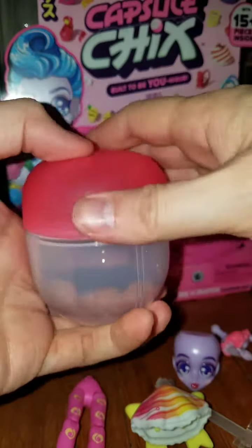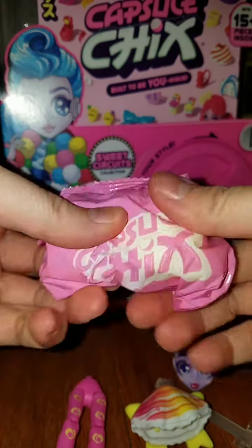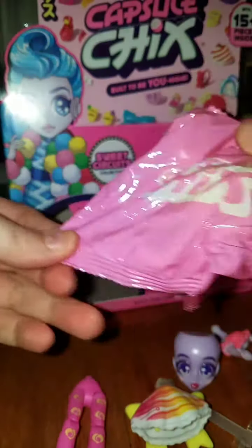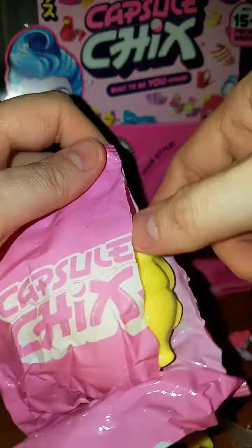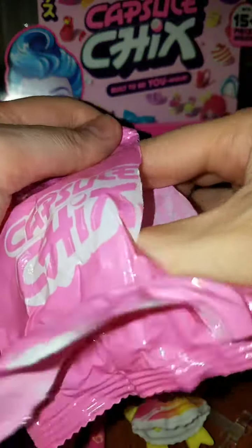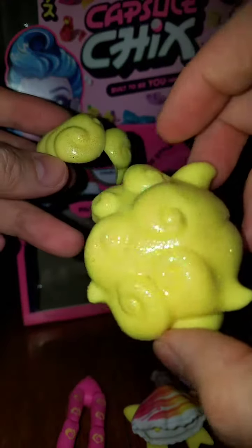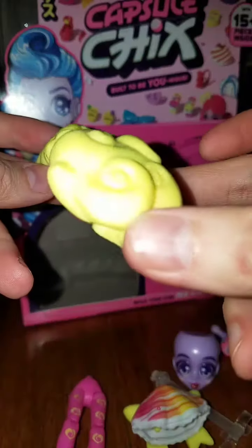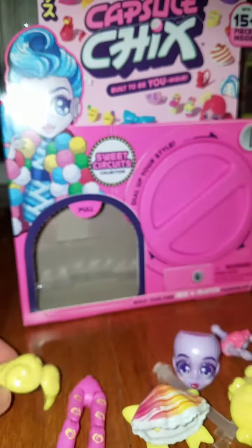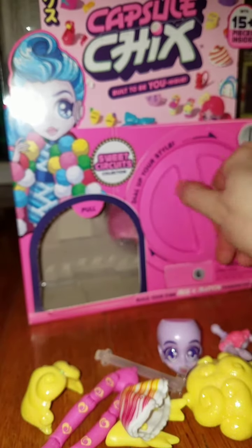Alright, bag number four. It feels like it's going to be a body part — oh, it's hair! It's the same hair as Icy Toys got. It's really iridescent and shiny. There's like a pink lemonade thing going on, I think.